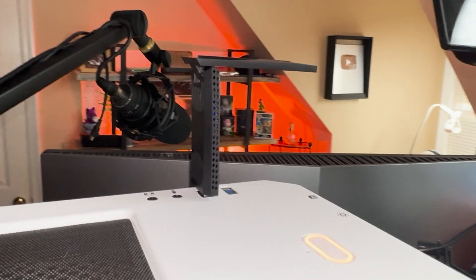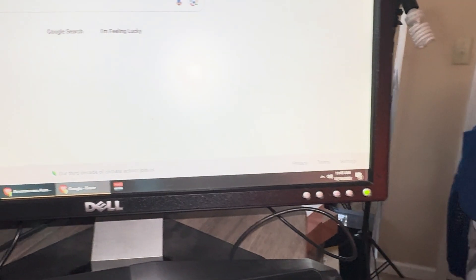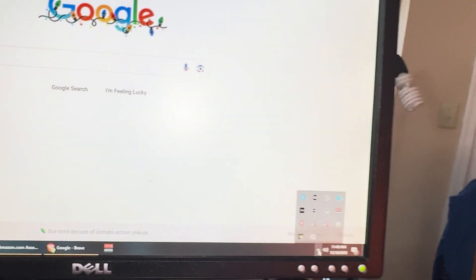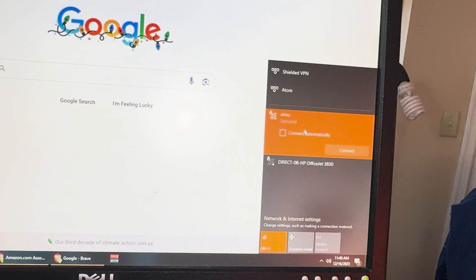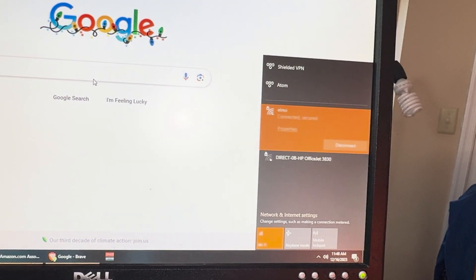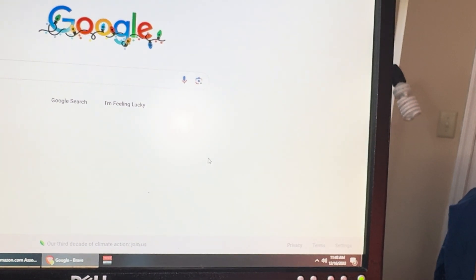Now it's plugged in, we'll go back to the computer. So now that we're here, we're going to need to connect it to the internet first. We'll go down here and select this. We'll select my Wi-Fi. Showing connected and secure.